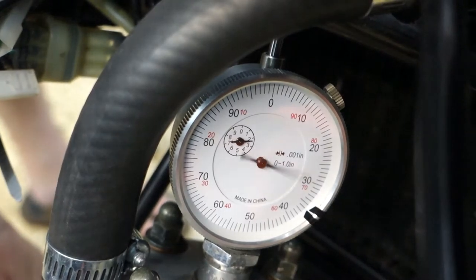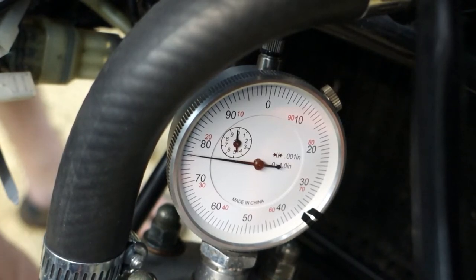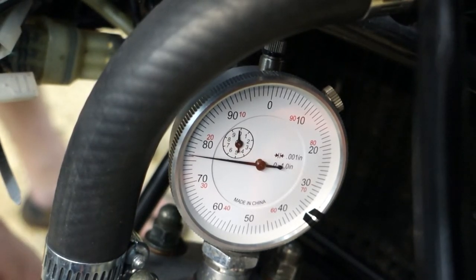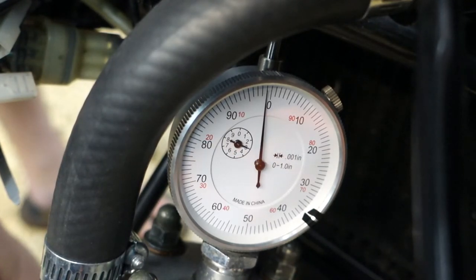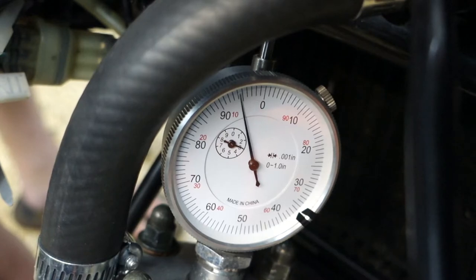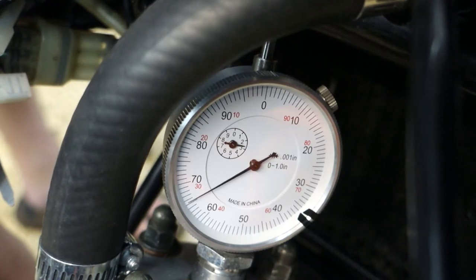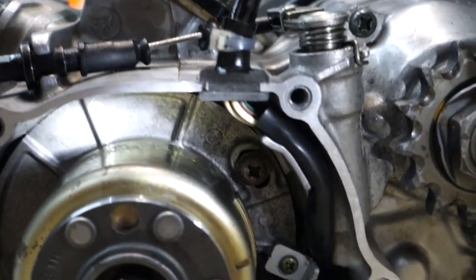We're at top dead center again. Spin it around one more time, and then back 0.035 — 10, 20, 30, and five. Let's take a look at our timing marks — yep, they are still perfectly aligned.